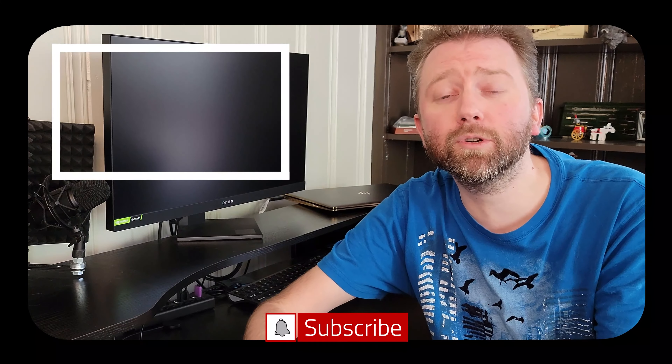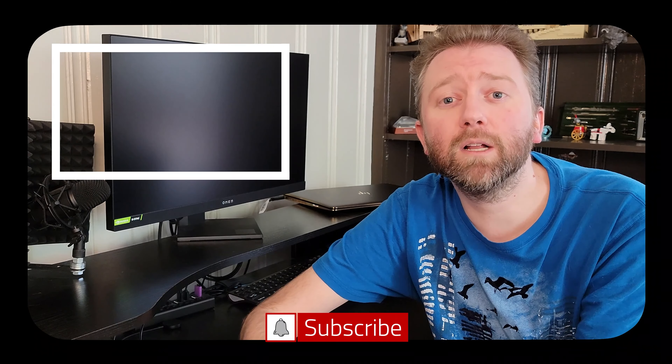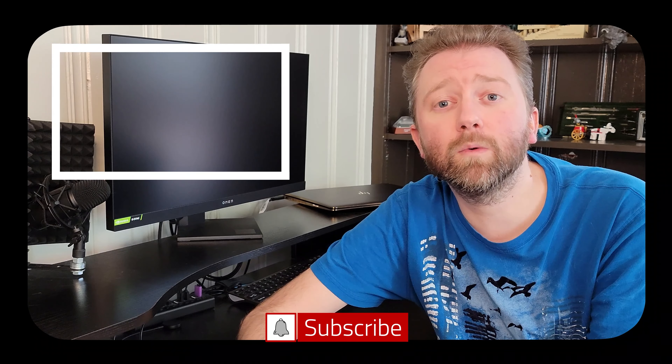That is it till the next video — you guys take it easy, later. Congrats, you made it to the end of the video, thank you very much, greatly appreciated for the support. Be sure to hit that like button — it really does help out. And if you have not subscribed yet, go ahead and hit that subscribe button and hit the notification bell if you want to get notified when new videos come out on this channel.